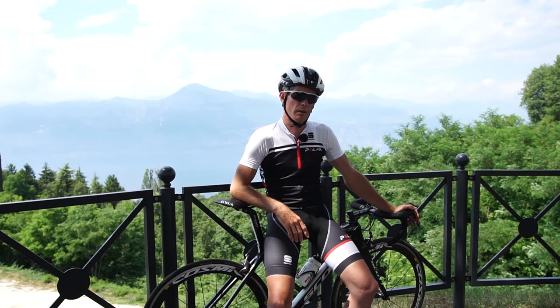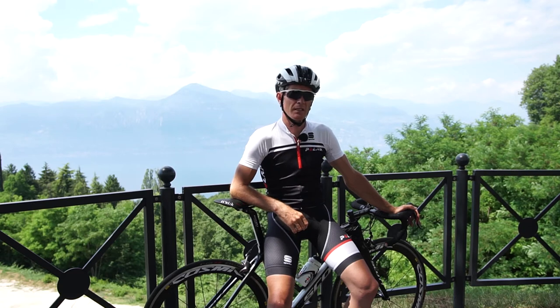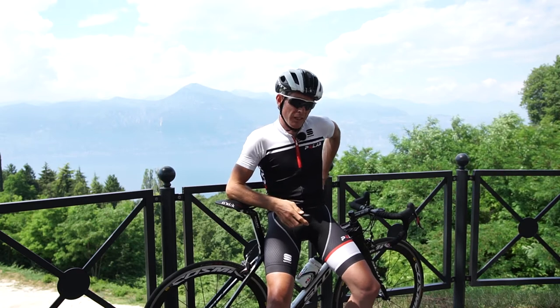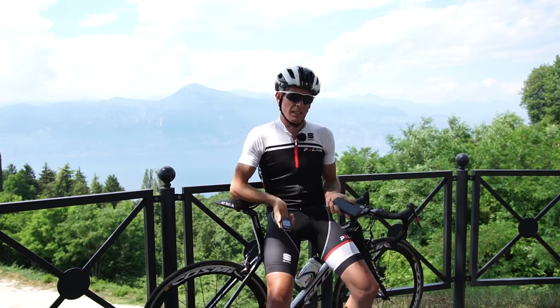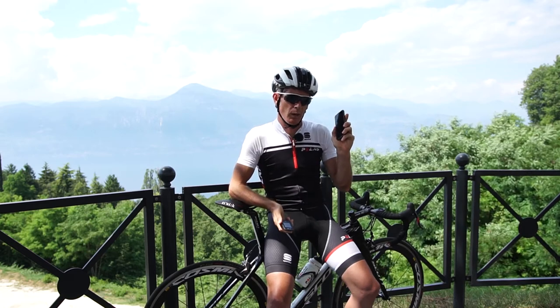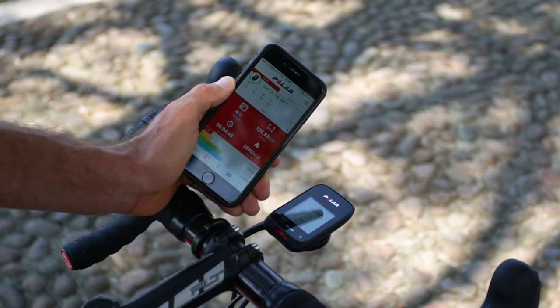We've finished a nice ride here in a beautiful place on a lovely day. Now let's have a quick look at what we can do with the M460 once we finish the ride. I'll show how I sync the data from the M460 to the Polar Flow app with my mobile device — and we've finished syncing.